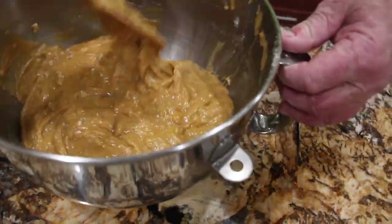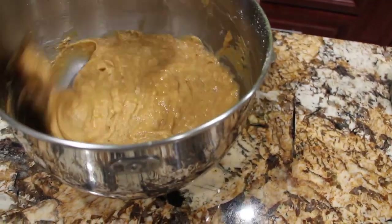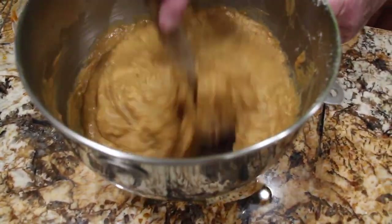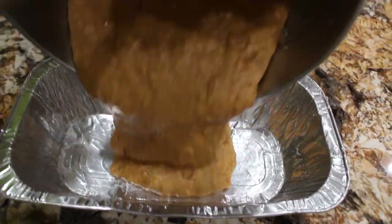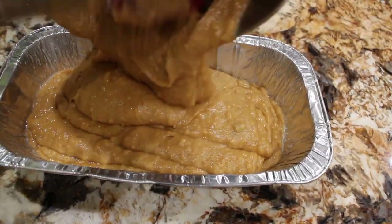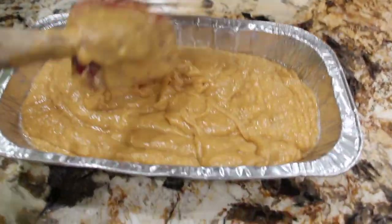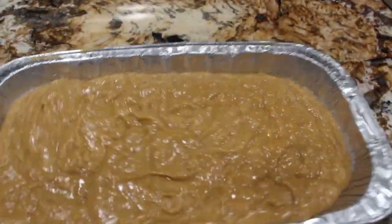Once everything's all mixed good, I'll put it in my 4 by 10 baking pan. You want to scrape the bottoms, make sure everything's combined. Now I'll pour the mixture into my baking pan, shake the pan, and make sure it's all level.